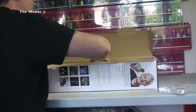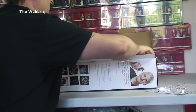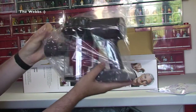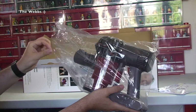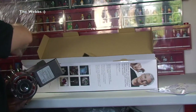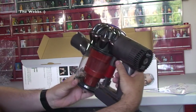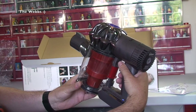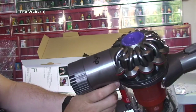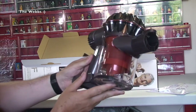Now let's get these out — we can get the main bit out first. There we go. So first off we have the main component, which is obviously the handheld vacuum cleaner itself. We do have power actually — there we go, we can hear the power. So there we have the Dyson V6 itself.